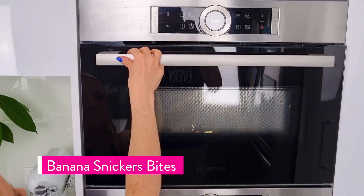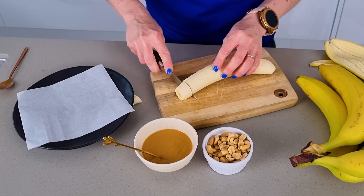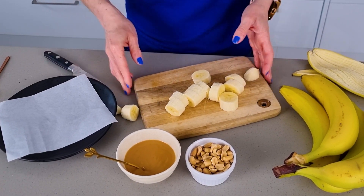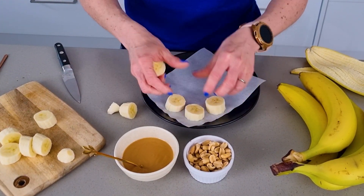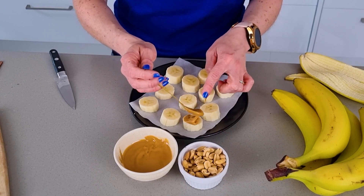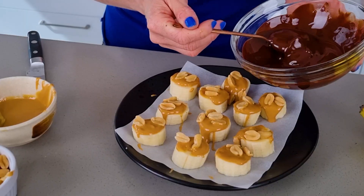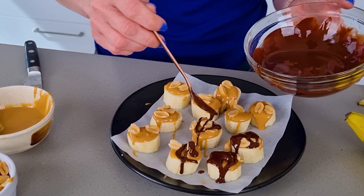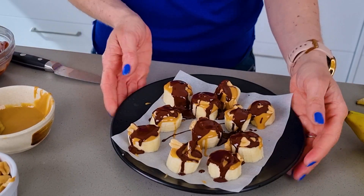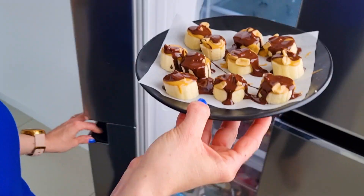We're kicking off these snacks with the banana sneakers bag. You start by melting some chocolate, then slice a banana and lay it on a plate with parchment paper. Add some peanut butter on each slice, a few peanuts, and pour the melted chocolate on top. Then put it in the freezer to set for just a couple of minutes.